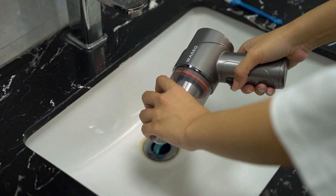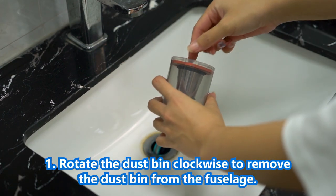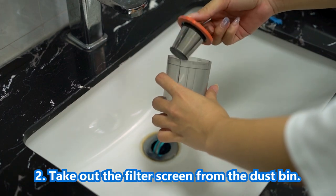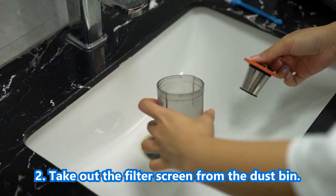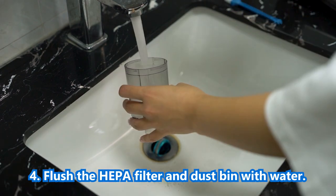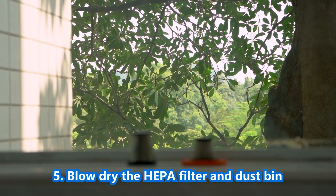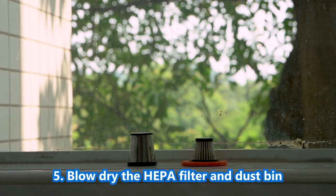Daily cleaning and maintenance: 1. Rotate the dustbin clockwise to remove it from the fuselage. 2. Take out the filter screen from the dustbin. 3. Pour the garbage into the garbage can. 4. Flush the HEPA filter and dustbin with water. 5. Blow dry the HEPA filter and dustbin.